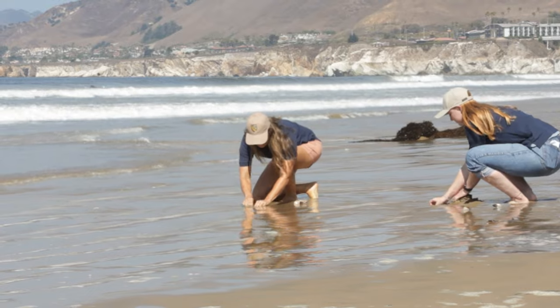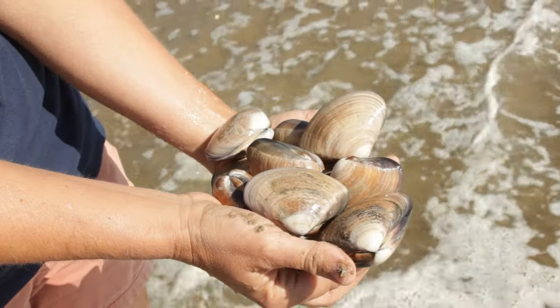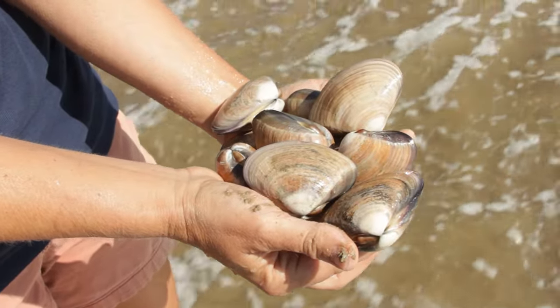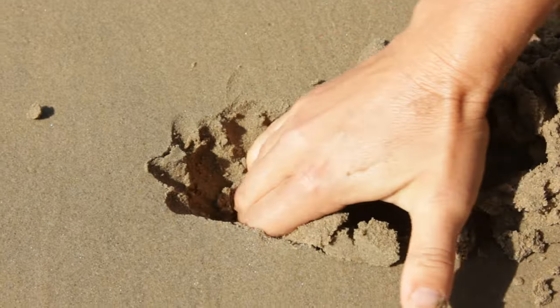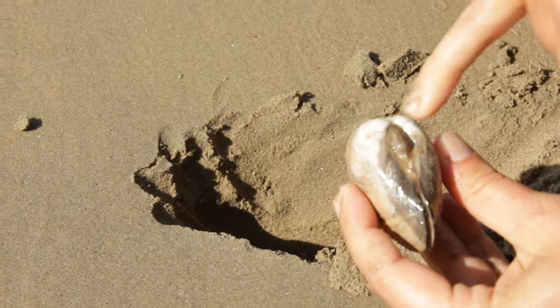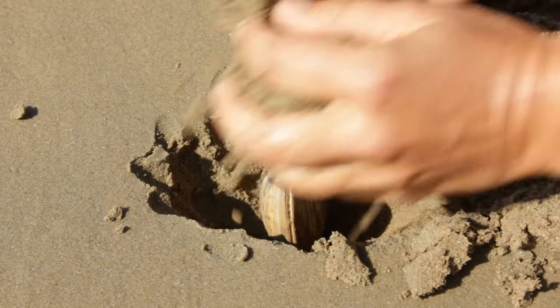First, pick a spot to dig a hole in the wet beach sand. Ideally, rebury the clam back in the same hole that you pulled it from. Make sure the sand is wet. When the tide comes up, the clams need to be covered by water, because Pismo clams need fresh ocean water to live, breathe, and eat.